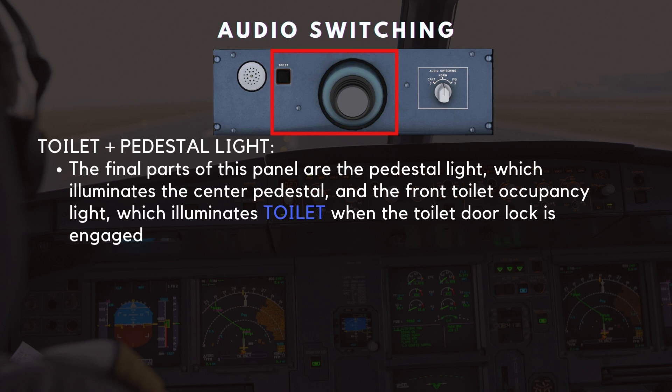The final parts of this panel are the pedestal light, which illuminates the center pedestal, and the front toilet occupancy light, which illuminates in blue when the toilet door lock is engaged.